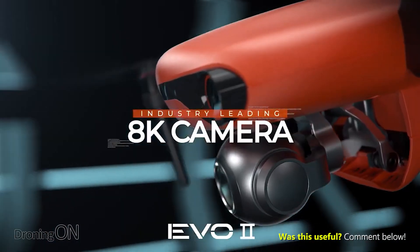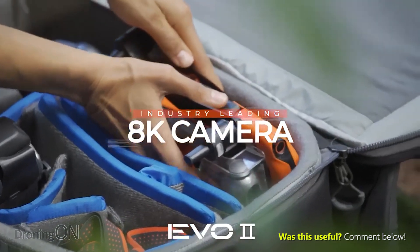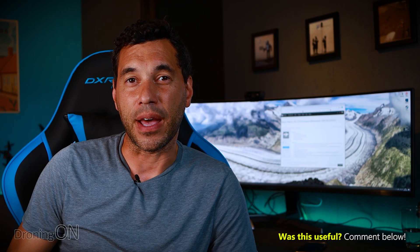Drones like the Autel Evo 2 8K are actually capable of capturing many, many more pixels, and therefore by cropping in digitally, you're not losing any quality when you render out at 4K. But drones like the Mavic Air 2 max out at 4K.